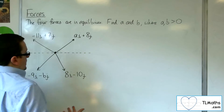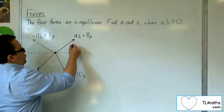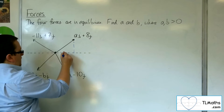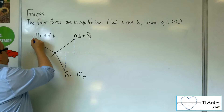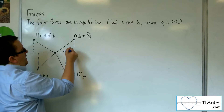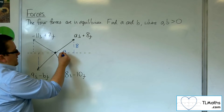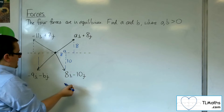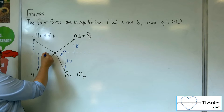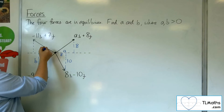Seeing as we've got a diagram, I'm going to use the diagram. I'm going to drop perpendiculars for each of these four triangles. So this one we've got Ai plus 8j. We've got 8i minus 10j, so that's 10 there. We've got minus 9 minus B, and then we've got minus 11 plus 7.